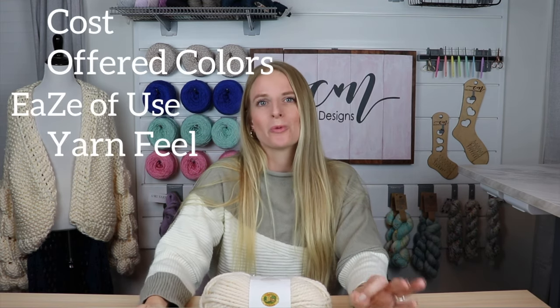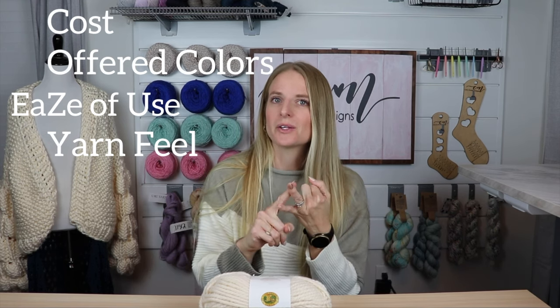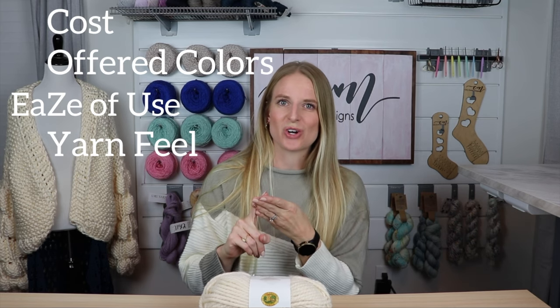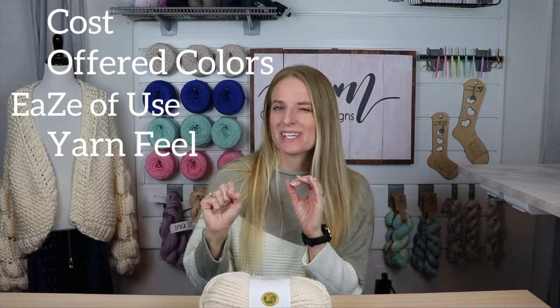With each yarn we will go through the cozy rating system: Cost, Offer Colors, Ease of Use, and Yarn Feel. Do you see how it kind of makes the acronym COZY? So let's get to it.